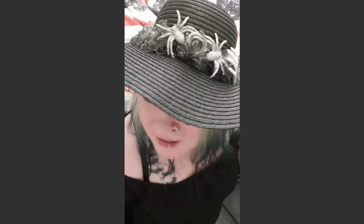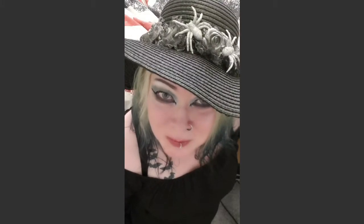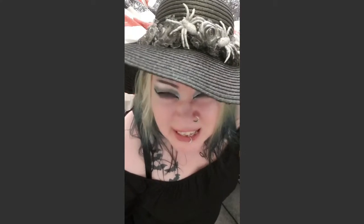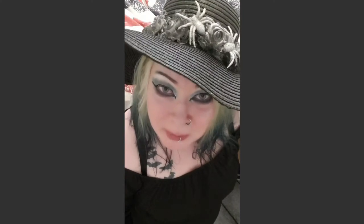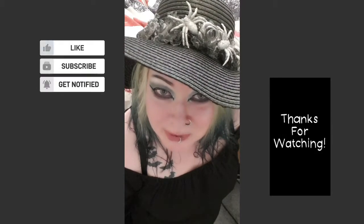As you can see, darklings, this is the result. It's a little more gothy, a little more spooky, a little more Halloween - because goths have Halloween every day, even when we're melting away. I hope you liked this one and I hope I could give some inspiration to you all. Don't forget to subscribe, like and comment, and please share.